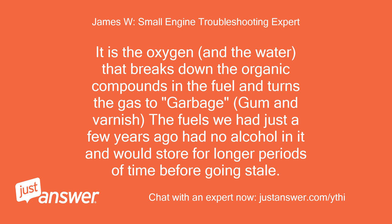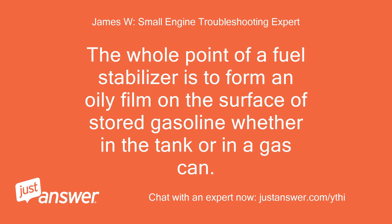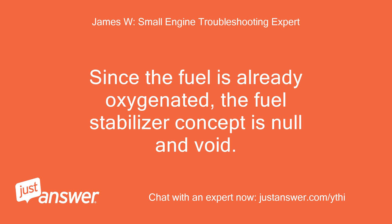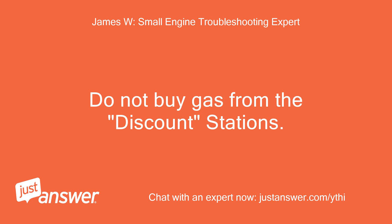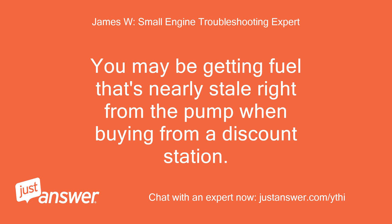The fuels we had just a few years ago had no alcohol and would store for longer periods before going stale. Fuel stabilizers do almost nothing to prevent fuel from going bad with today's fuels. The whole point of a fuel stabilizer is to form an oily film on stored gasoline to keep oxygen away and prevent breakdown — but since the fuel is already oxygenated, the fuel stabilizer concept is null and void. These fuels degrade immediately. Do not buy gas from discount stations, as they may be selling fuel that is nearly 30 days old already.